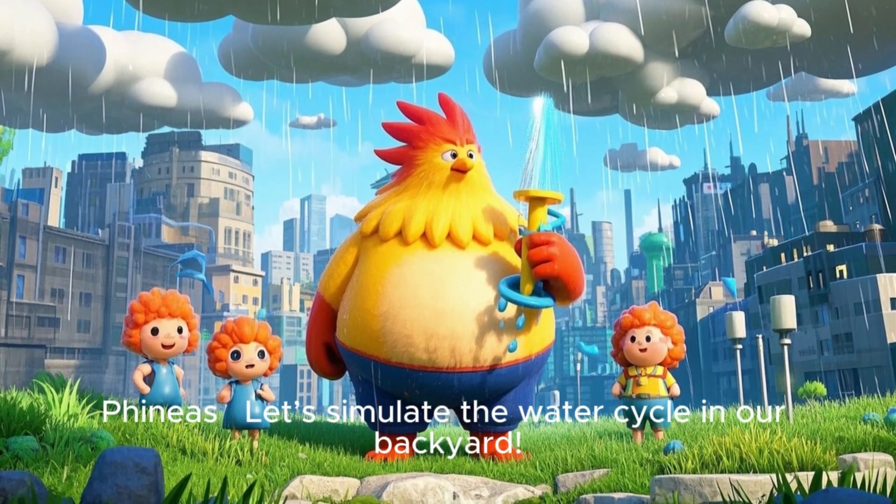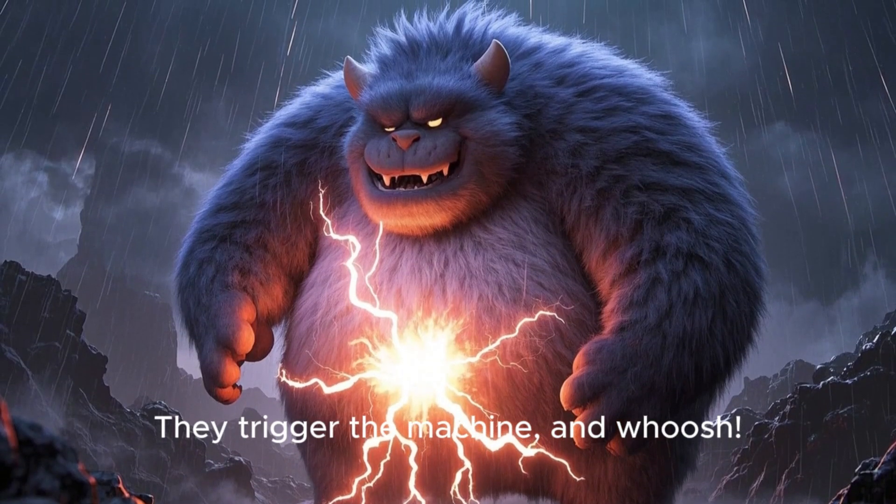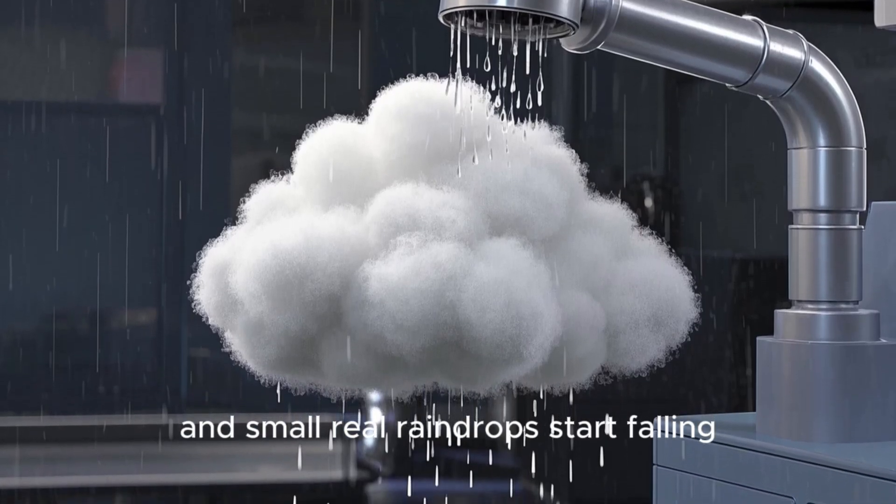Phineas, let's simulate the water cycle in our backyard. They trigger the machine, clouds form, and small real raindrops start falling.